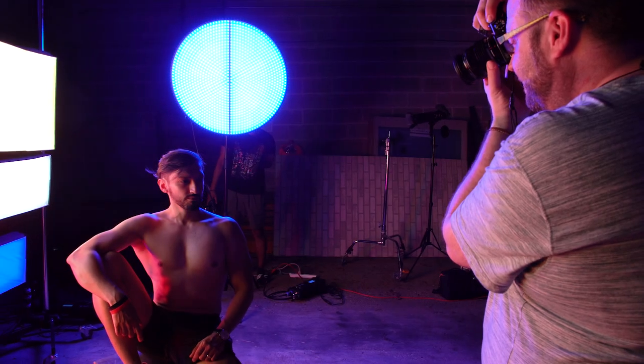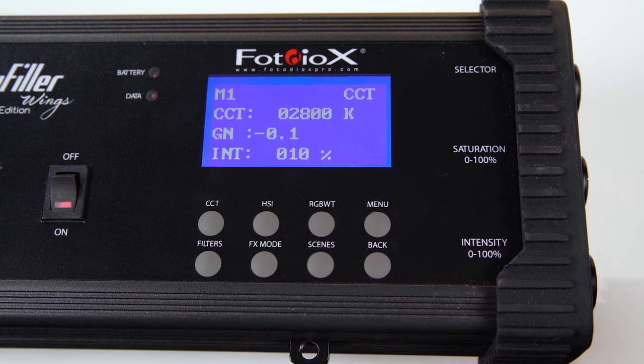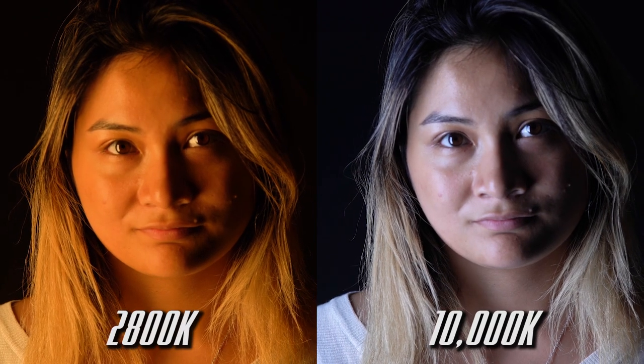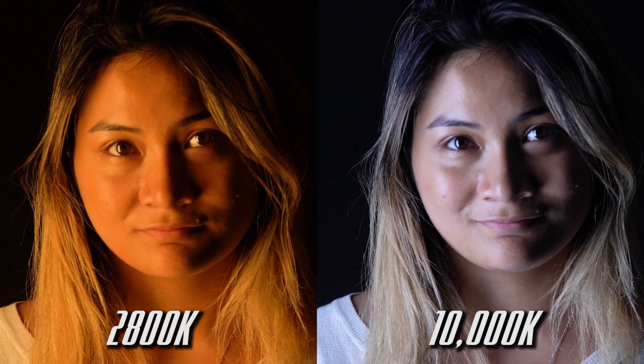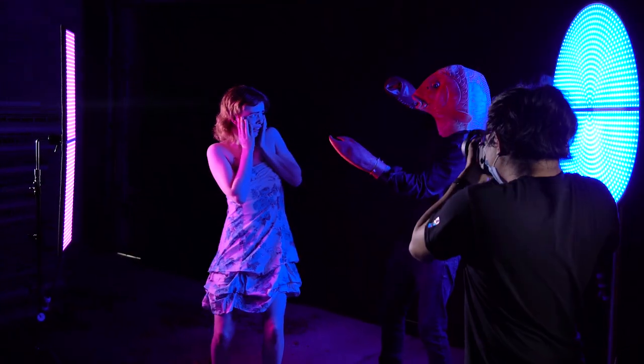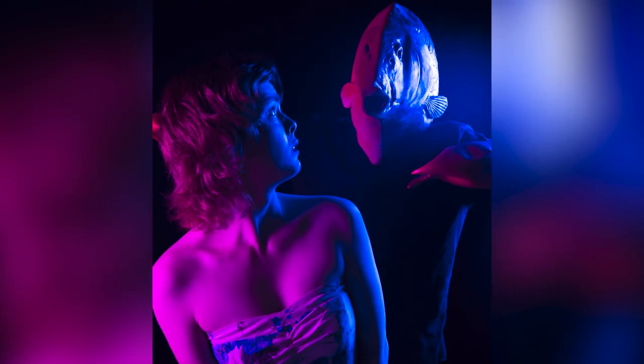Don't need RGB light for a shoot? Skyfiller Wings Prismo Editions also include a CCT mode for standard white light, adjustable from 2800K to 10,000K, with adjustable magenta and green points. Match the light in your location, or add and mix colors in your scene for maximum creative lighting.